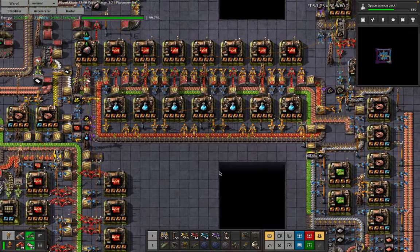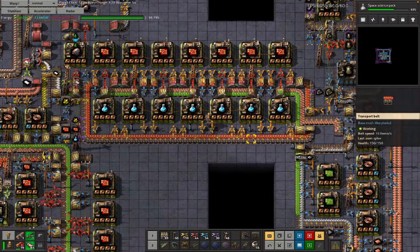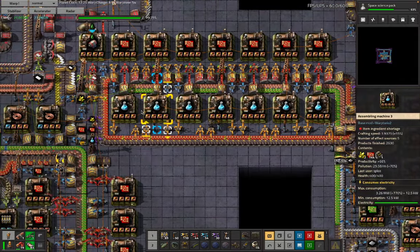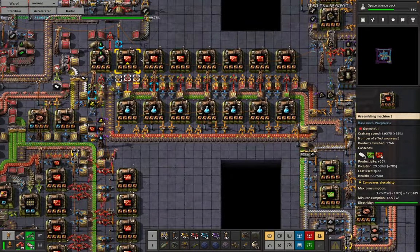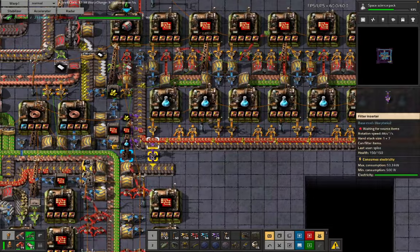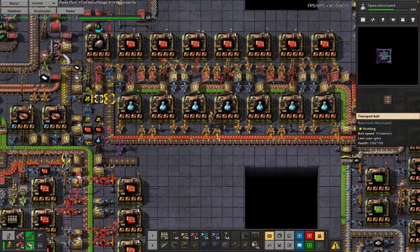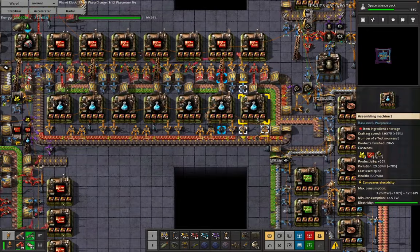Down here we have a demonstration of why we do not want a waterlogged congested LDS. We can't get any more engines or sulfur onto this red chips line, and as a result the blue circuits have stopped. The problem is this chest is actually full. But this is a nice demonstration of how a faster inserter can help self-correct a build — now there's space for sulfur to go on and space for engines to arrive, and the blue science should start up again.